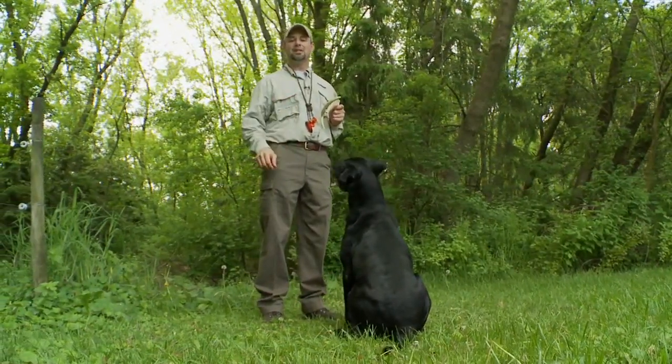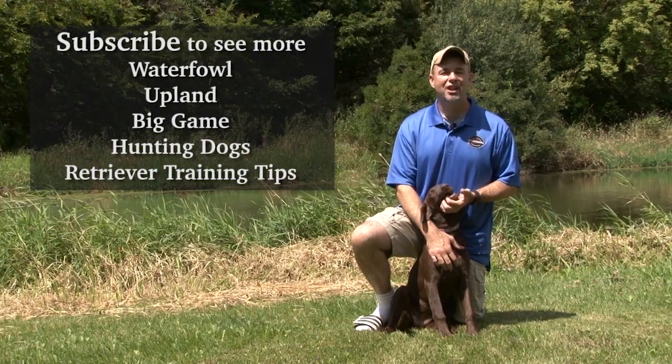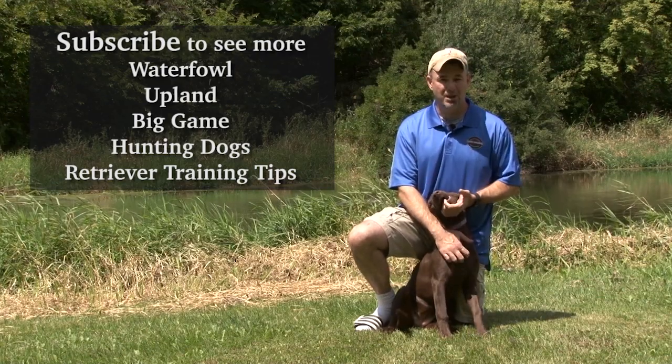I hope you guys enjoyed this week's training tip. Now let's get back to the hunting or high-flying adventures. If you liked this video, check out our channel and subscribe at YouTube.com/SportingDogAdventuresTV.